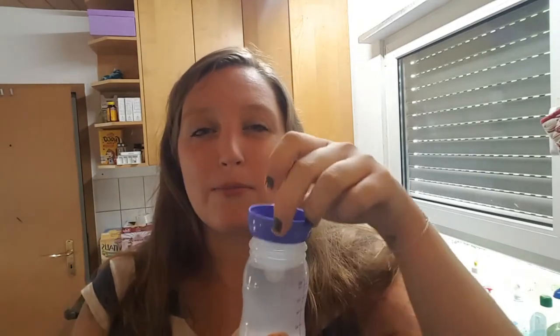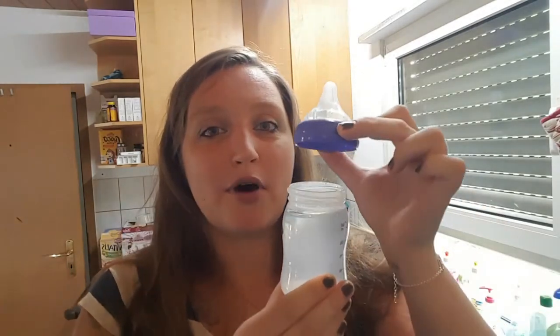Did you just have a baby and you are a new mom now? Then I'm sure you want to know how to get all the bacteria and germs out of your baby bottles. Stay tuned to this video and I'm going to show you exactly how to sterilize baby bottles in boiling water.